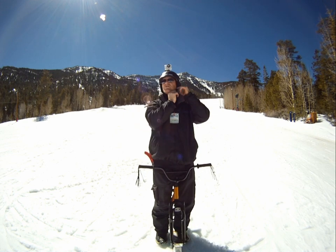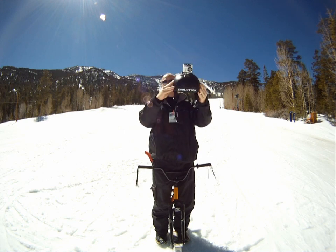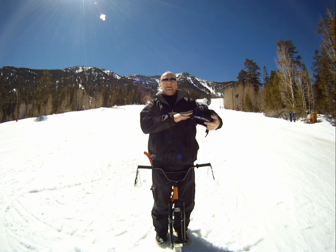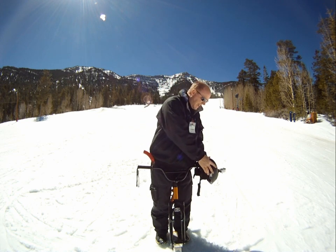Here at the Southern Nevada Regional Cryoatmospheric Testing Facility, research has been proceeding to develop a line of evolutionary products that establishes new standards for quality, technology leadership, and operating excellence. With customer success as our primary focus,